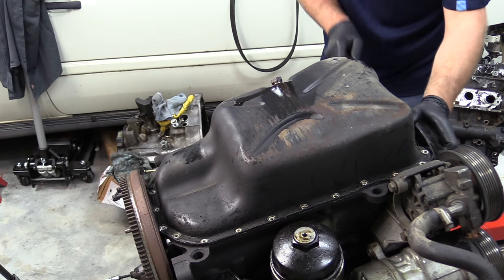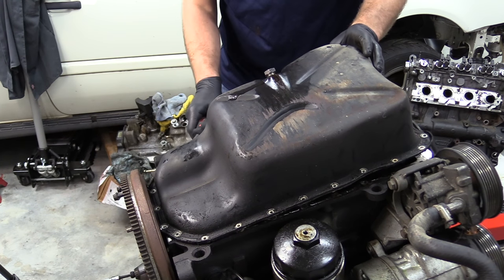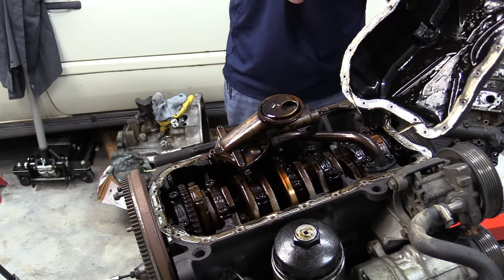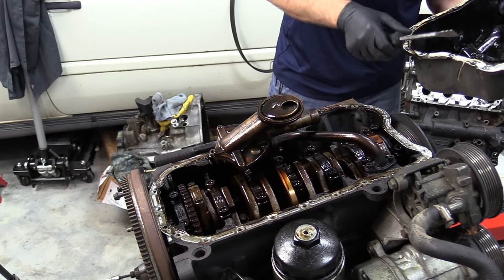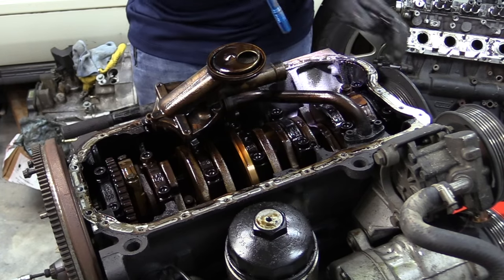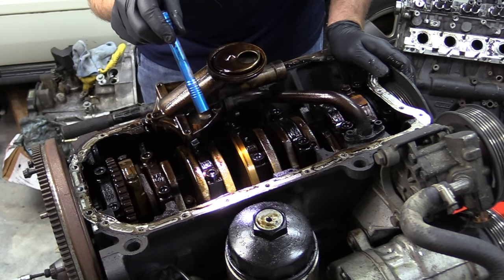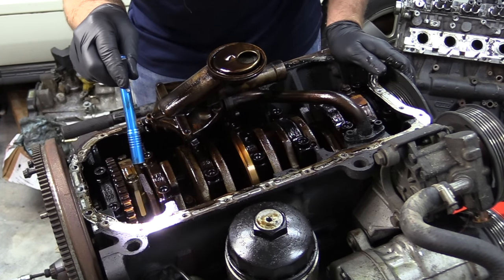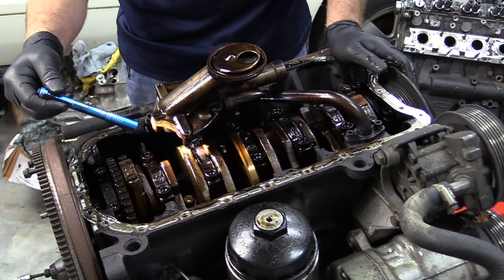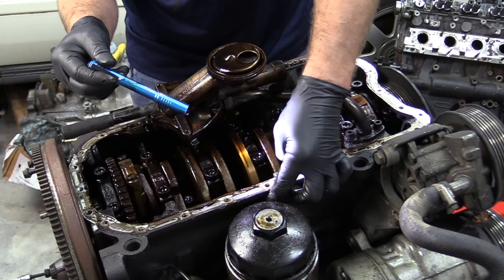Now we're going to go ahead and try and pry this oil pan off. There we go. No metal shavings in the pan — that's good. This is a 12-valve. I'm just trying to flash a light down here to see what it looks like. There's a dead moth of some kind in the block — that's cool. You can definitely tell this engine was not super well maintained. There's a lot of crusty carbon buildup inside of here, and I'm definitely going to want to make sure I clean that out.